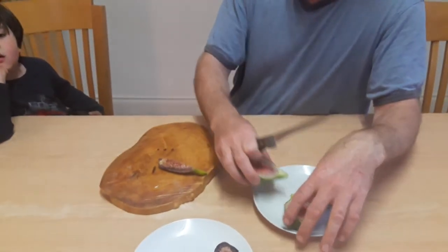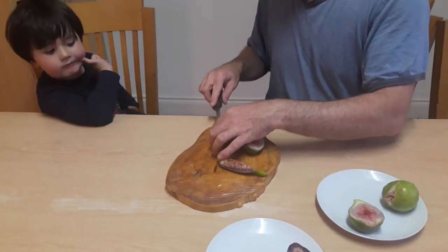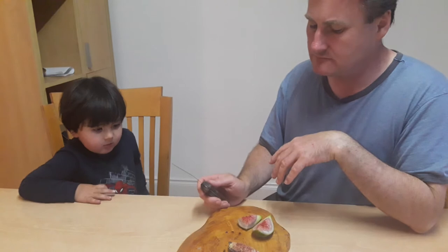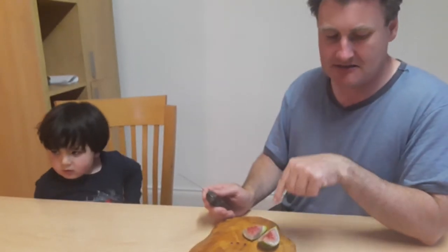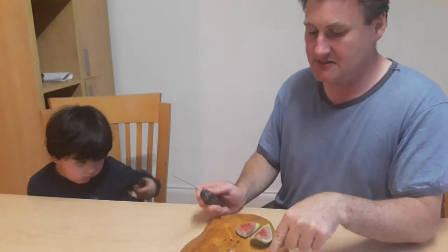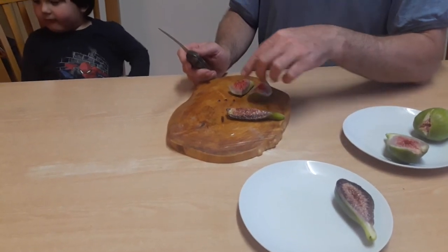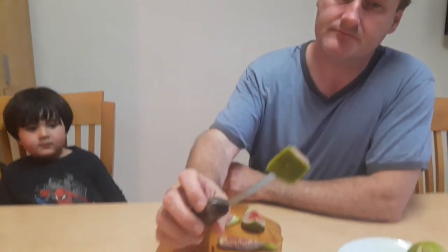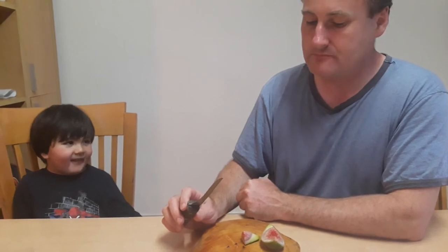I'm just going to try this one now and see how it is in comparison. I am eating the skin. I think I like this one even better and it's not as ripe. So this one is possibly a little bit overripe, but it's still very good — but this one is very, very good. It's just so succulent. Really nice.